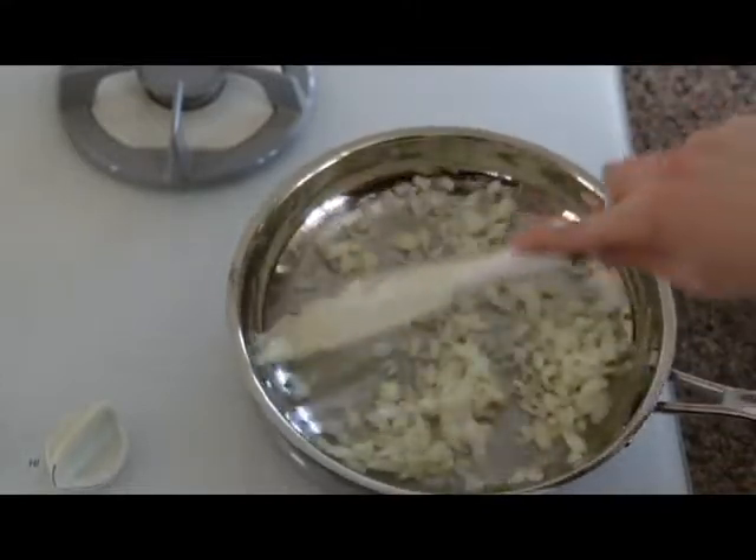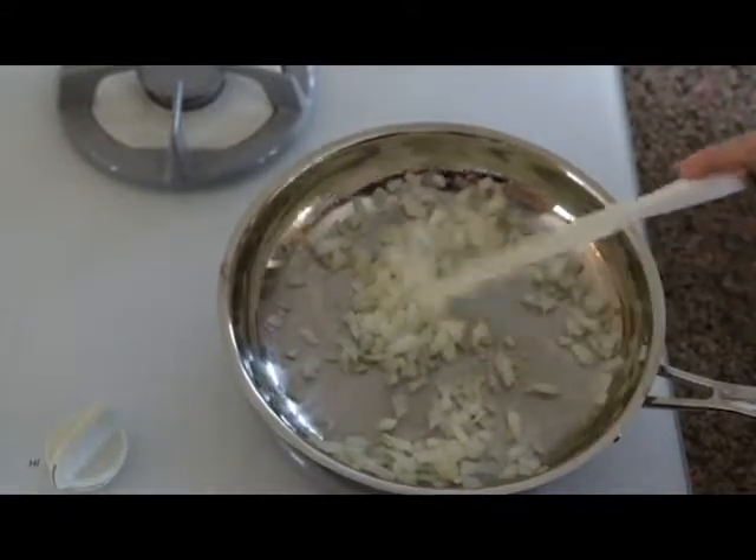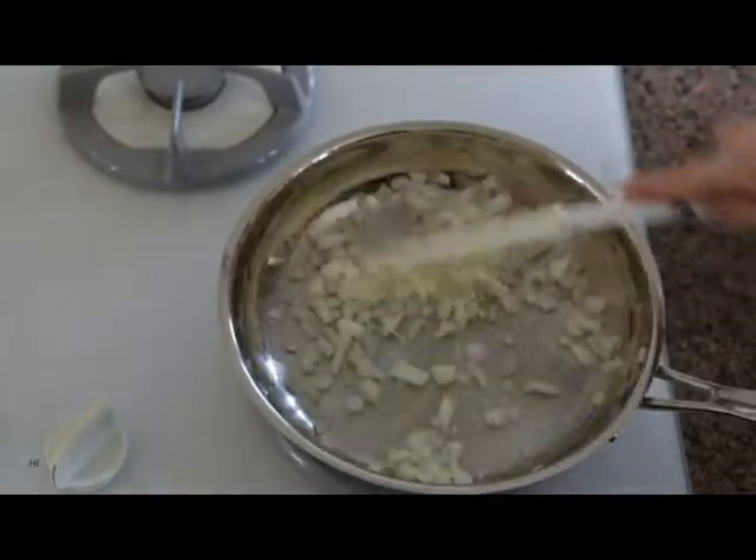No oil is needed. If the onions start sticking, you can either add a little water or vegetable broth.